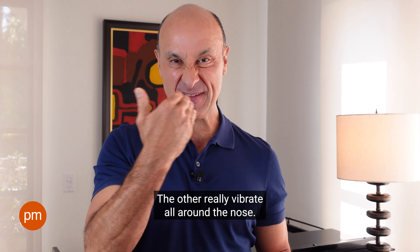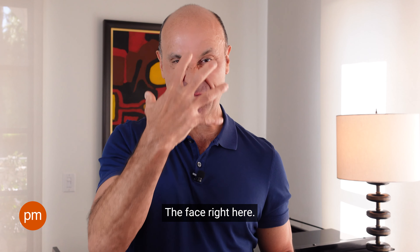we're going to practice placing the voice in our facial mask. We're going to say: may, may, may, may, may. Feel it really vibrate all around the nose, the face right here. Big breath in and join me.